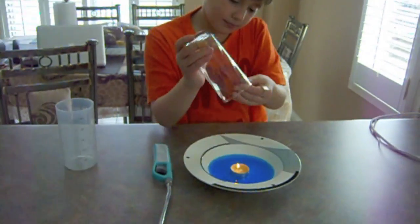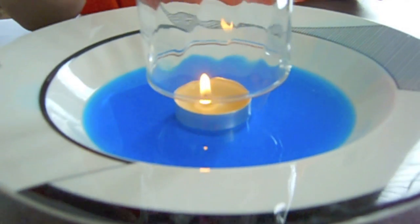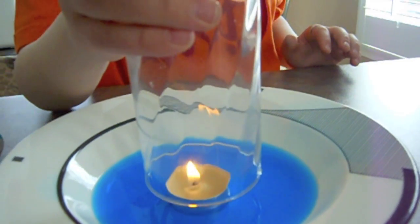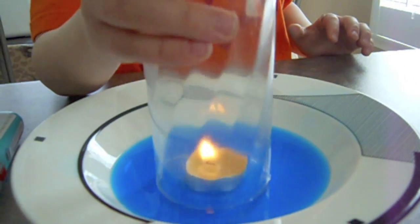Fourth thing: put the glass almost down, but just keep the air — just wait, it's so warm. And then wait, and now put it down.